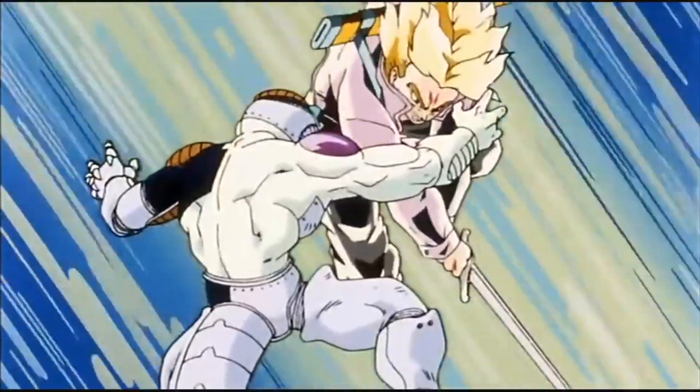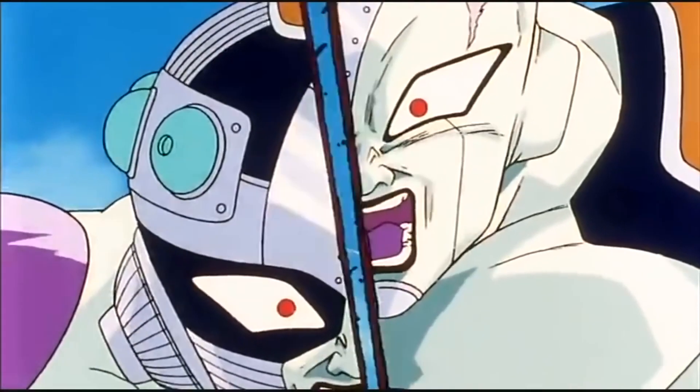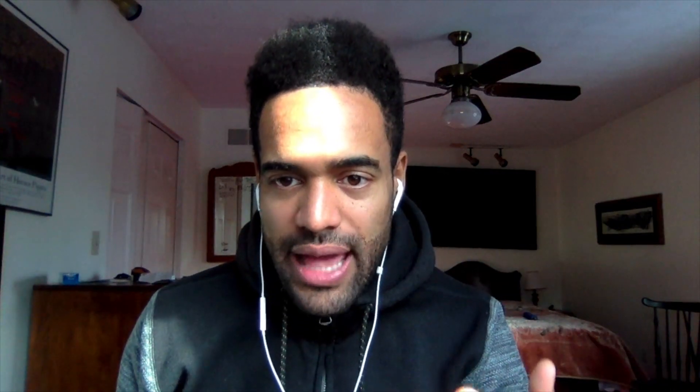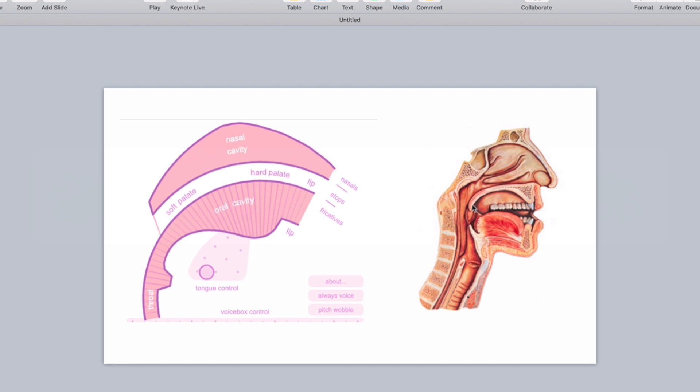Imagine if a samurai came and cut me in half right down my forehead, giving you a lateral view of my face. What you'd get is: this is the nasal cavity, my mouth is here, and this is my oral cavity. This is my tongue, teeth, lips, and then the throat. And the other thing to pay attention to is this dangly thing called the velum. This is what this diagram is abstractly representing.